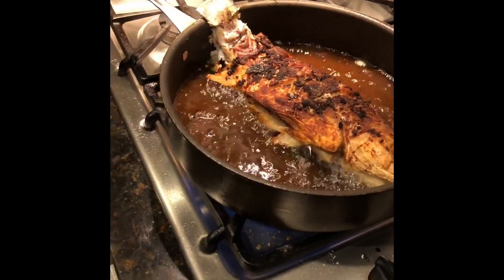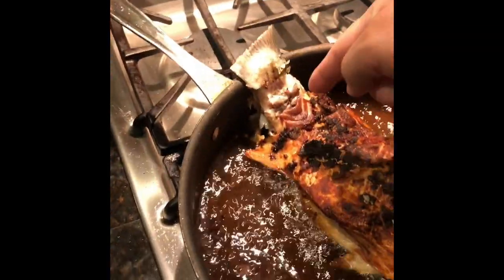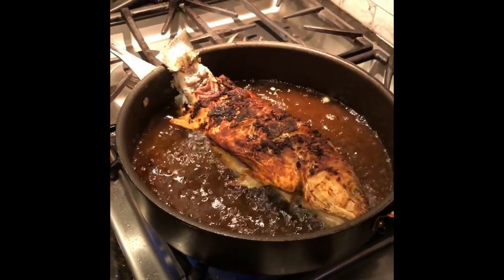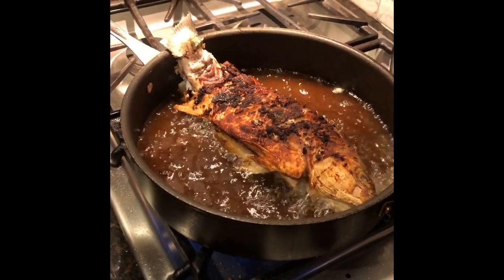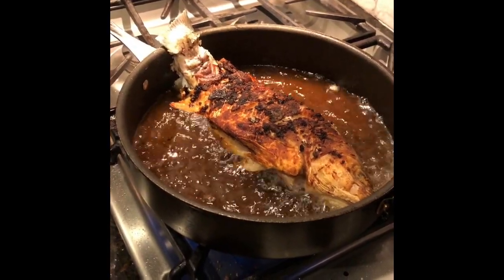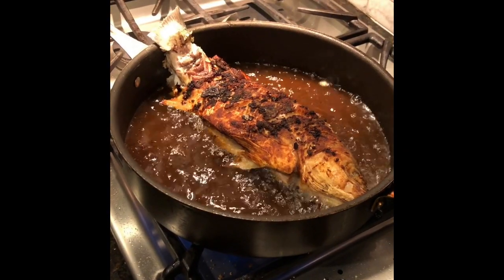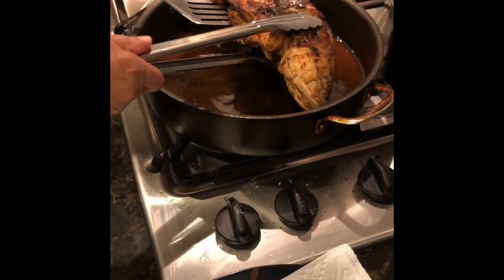The other thing to consider is since this is a striper, you can see right here where you have a little bit of that red meat. In the official way I actually cut out the red meat, but because it's a young fish it's not going to be really that fishy. So that red meat, when it's fried like this as a whole fish, actually turns out okay. This is the finished product coming out of the frying pan.